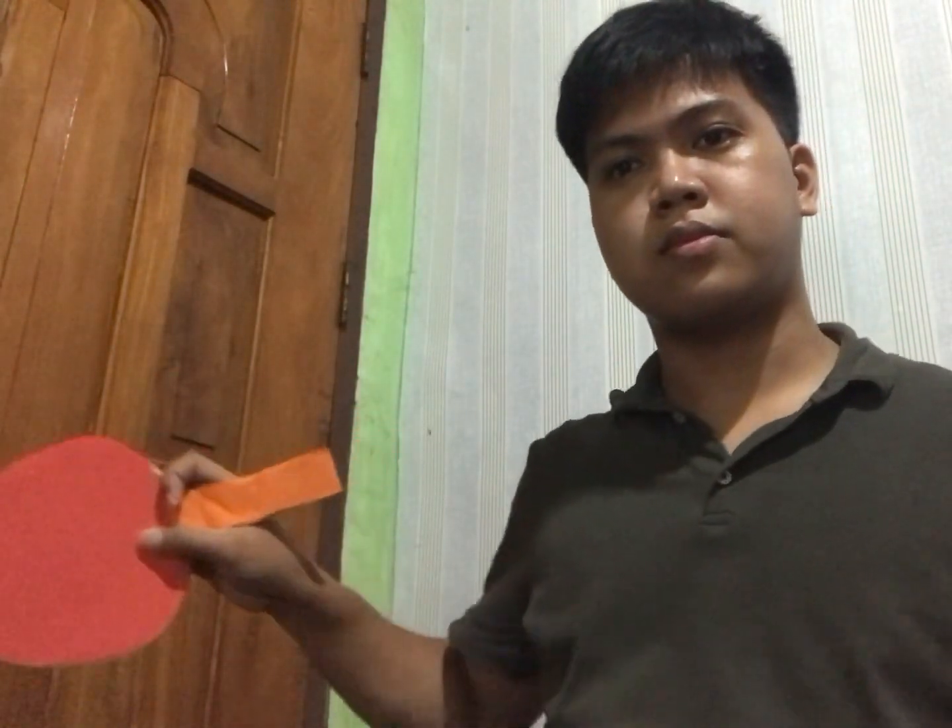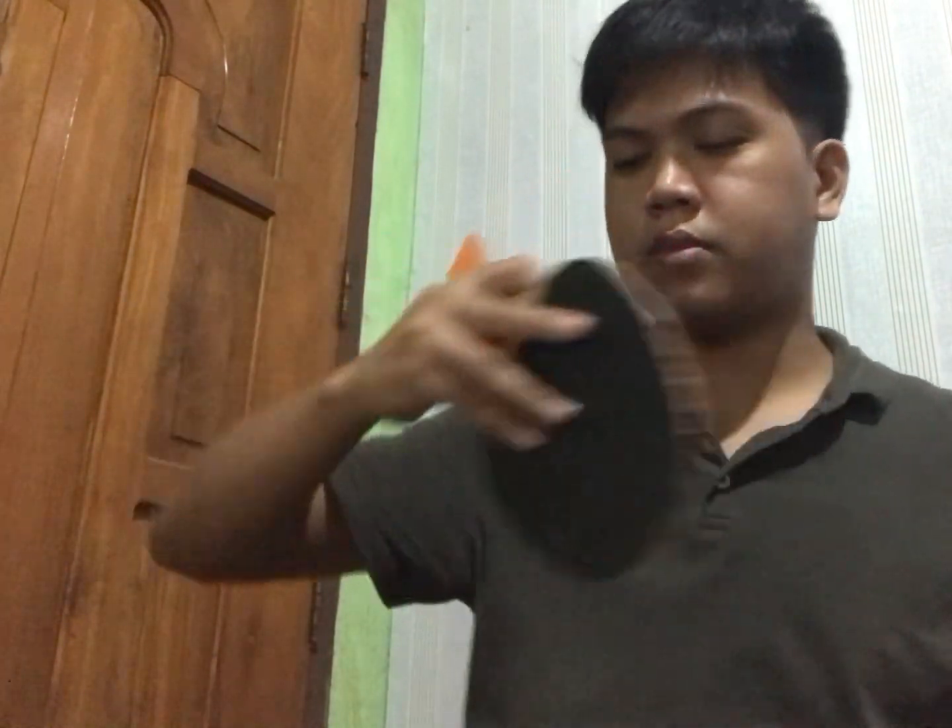For the penhold grip, the index finger and thumb are curled around the edge of the paddle to form a C-shape, and rest on one side of the rubber. The other three fingers act as support on the other side of the rubber. It is much like you are holding a pen. This grip is mainly popular with Asian players.